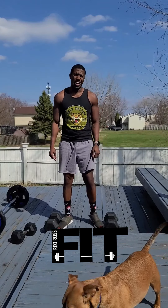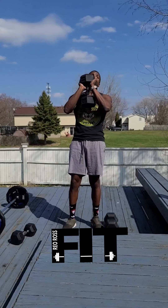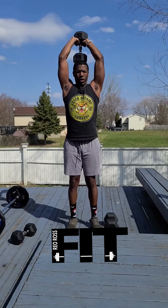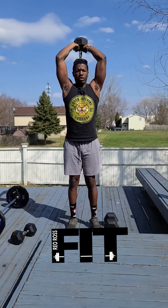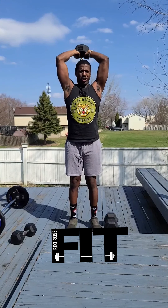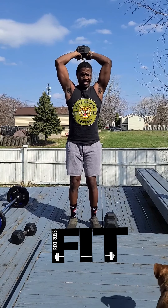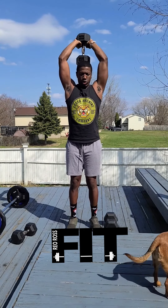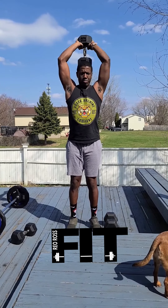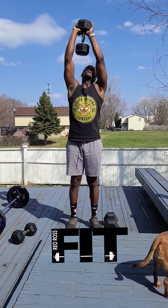Last workout we have is overhead tricep extension. Take the dumbbell, grip it like a baseball bat, bring it behind the head and all the way up. Bring your arms back down to a 90-degree angle, then push all the way up, working those triceps. Big squeeze at the top. Focus on the muscle you're working — squeeze those glutes, engage that core, keep yourself nice and balanced, everything in control. Boom.